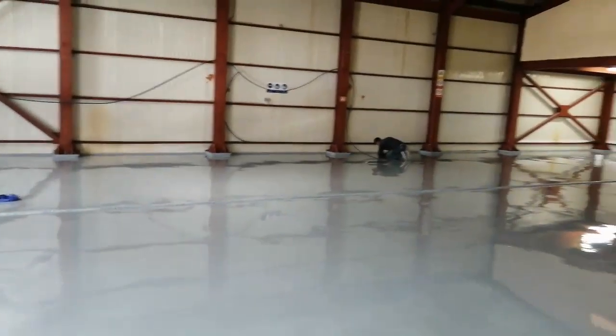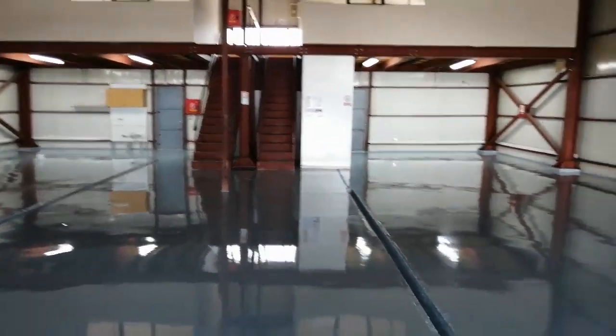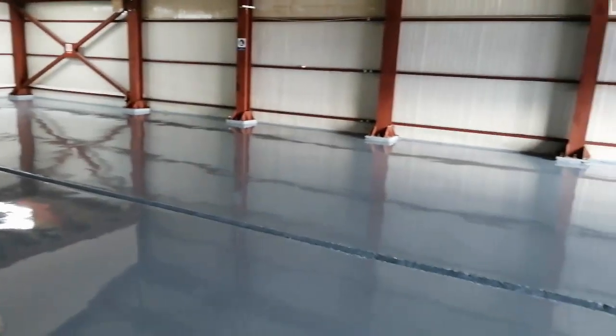The floor is finished. Let me show you how it looks — it's a few days later, we walked on it and it looks gorgeous. It didn't seem to have any major problems. Some little dust got trapped, which can sometimes happen on a large project. But overall, it looks really good.